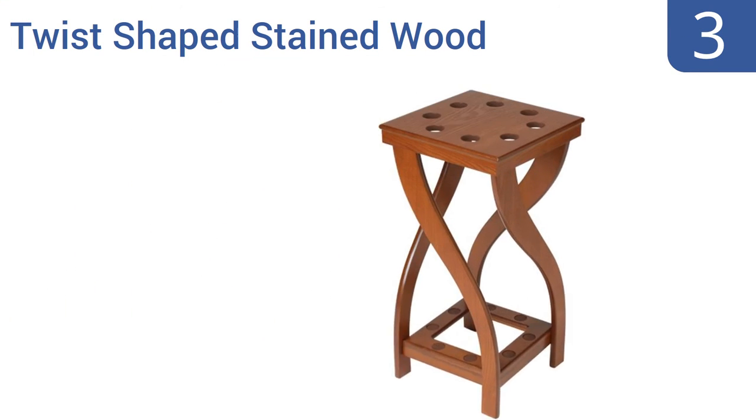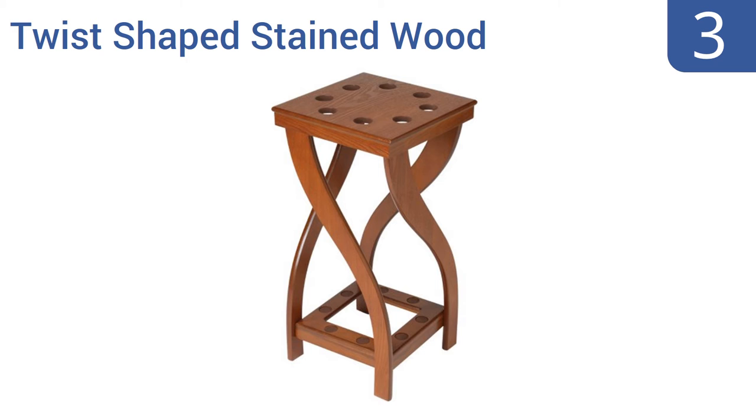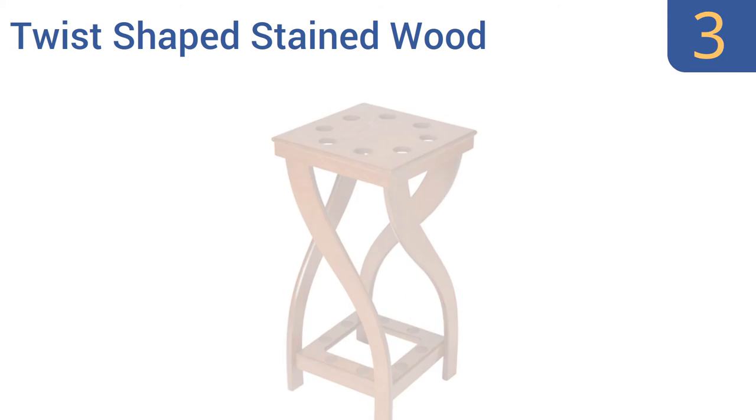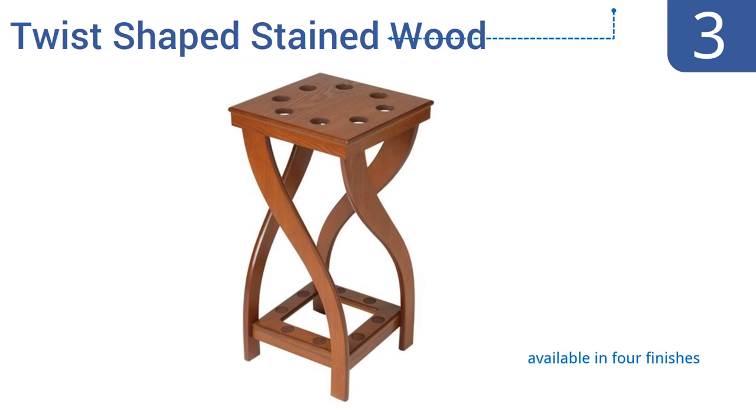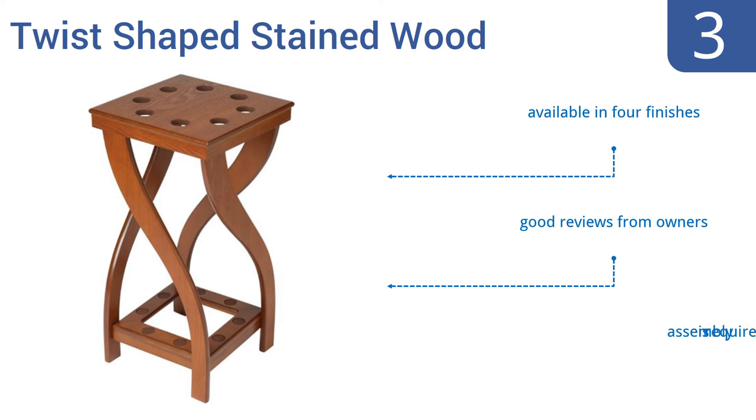Halfway up our list at number 3, this elegant and whimsical twist-shaped stained wood cue rack from Q-Sticks International can hold up to 8 cues and will look great in the corner of your home's recreation room or in an upscale billiards hall. It's available in four finishes and gets good reviews from owners. Some assembly is required.